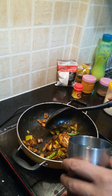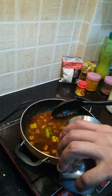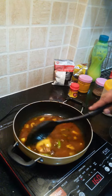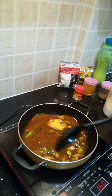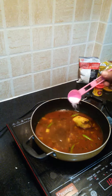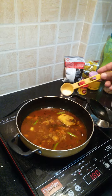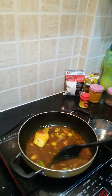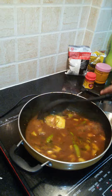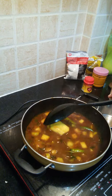Now we add a little bit of water — around half a glass or a full glass. Now add salt to it, and along with that add sugar as per your taste. Stir it well. Now allow it to cook, stirring occasionally, for around 5-6 minutes.